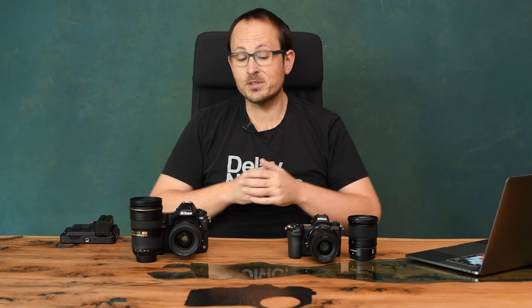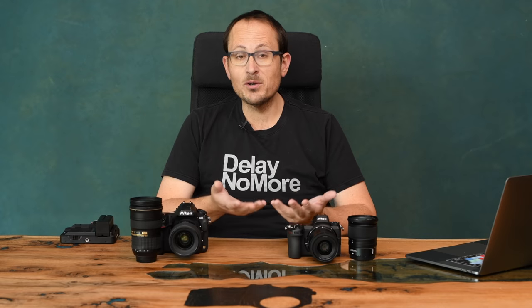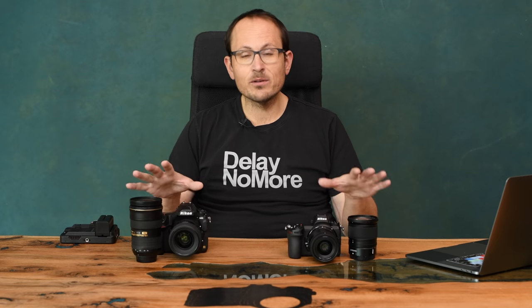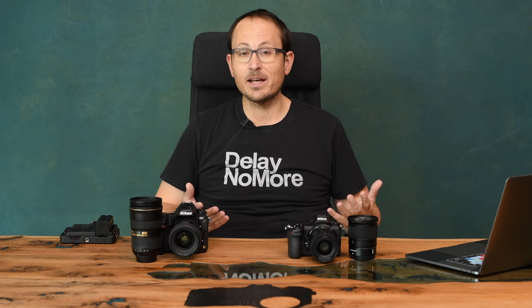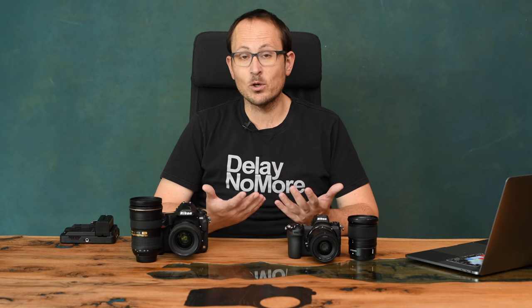MTF charts are issued by the manufacturer and should be taken with a grain of salt. These two Z mount lenses are scoring phenomenally well on those charts, showing sharpness to the edges that exceeds even things like the Sigma Art lenses, which were previously right at the top of the pile. But that's all theory — what we're looking at here is practical in the field. I shot with these for several weeks, but this was a fairly brief shoot: half an hour in studio, half an hour on the street. Either of these kits is going to give you phenomenal results if you know what you're doing, especially in terms of light.